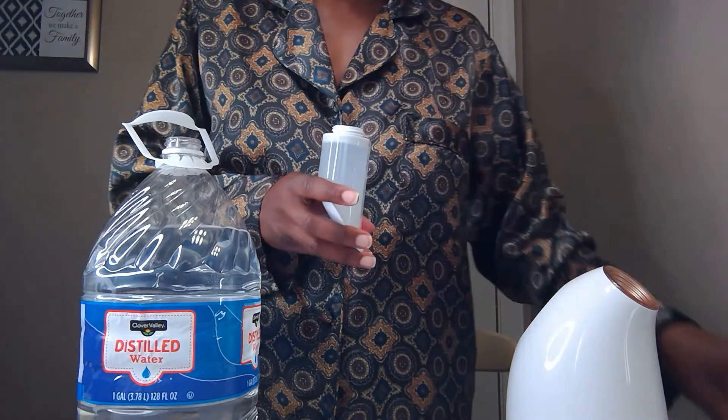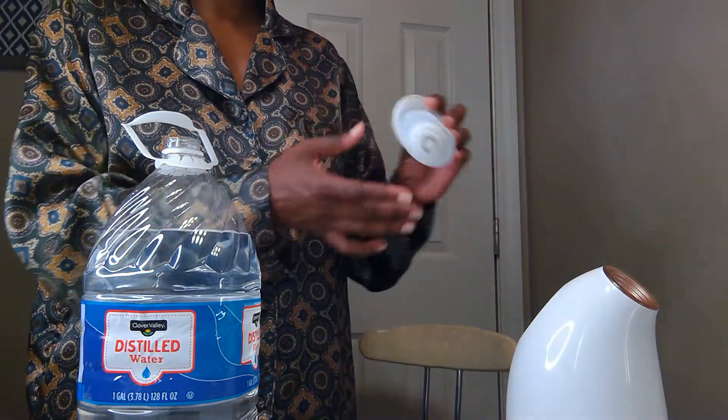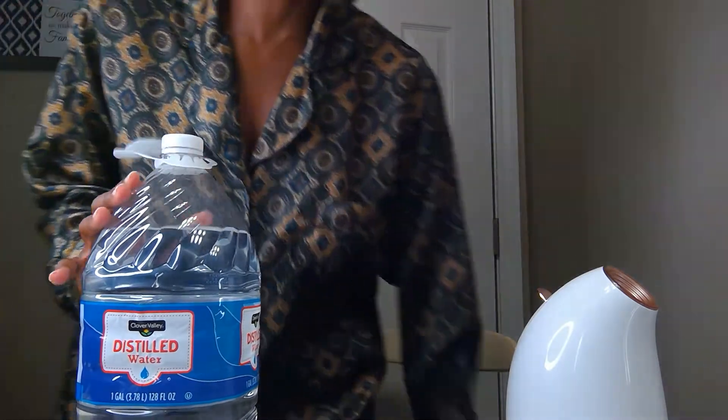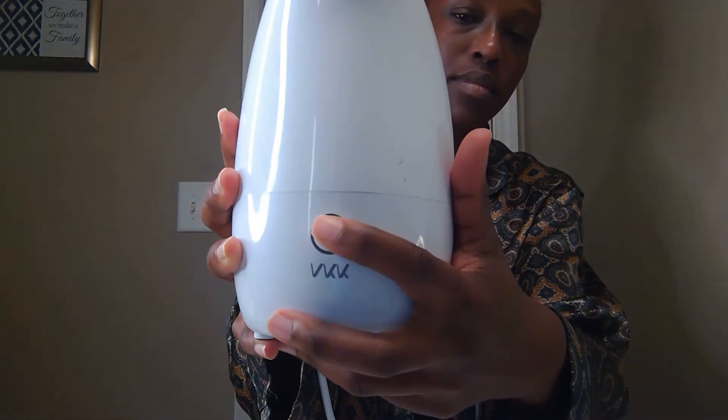Some of you may be interested in steaming but don't want to buy a steamer — they're not super cheap. No worries, you can make one: just boil water, pour it into a bowl, grab a towel, lean over the bowl, and put the towel over the back of your head. It's a more tedious process but you don't have to pay for a steamer. When I cut mine on, I had a moment of relief because I thought it wasn't working — just be patient, it takes a couple of seconds to heat up and produce steam. Put your face about six inches back; just far enough so it's not burning your face.